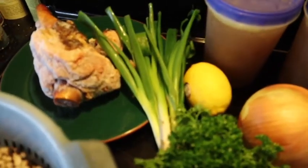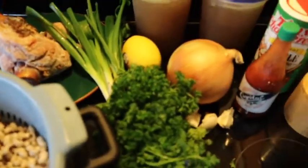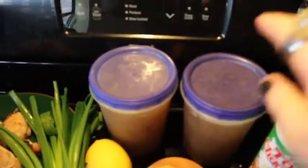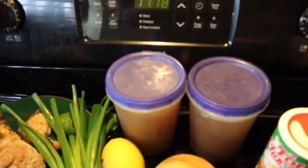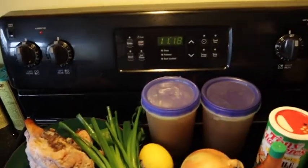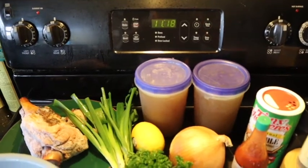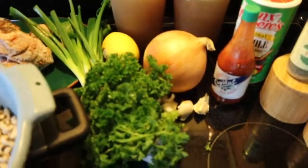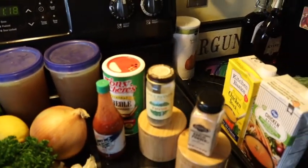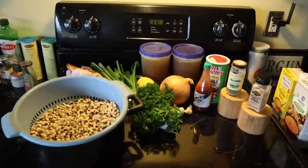We're going to garnish this at the end with some scallions and parsley. We'll need a lemon. This is some homemade turkey stock — if you don't have it, use store-bought; it's actually pretty good. I'll keep some store-bought on hand in case I need more liquid. Also: onion, garlic, hot sauce, creole seasoning, thyme, salt and pepper, and garlic powder. Let's get this on the move.